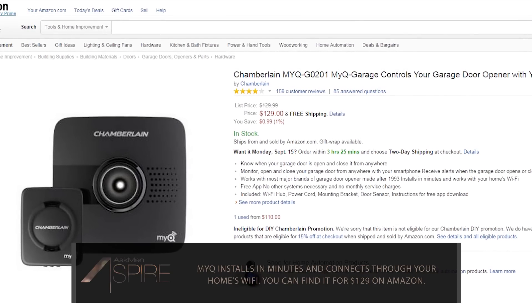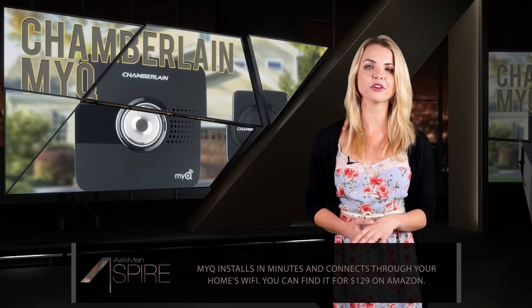If you want to pick one up, it'll run you $129, and you can find it on Amazon or on their official website.